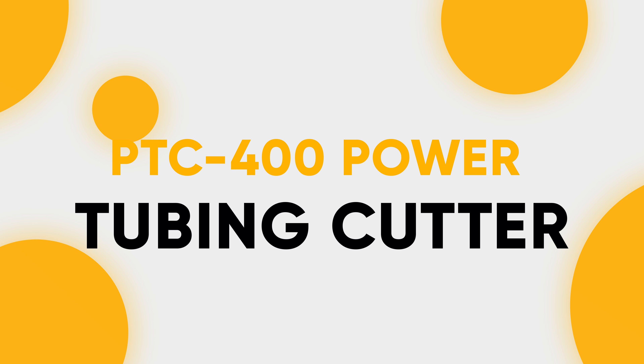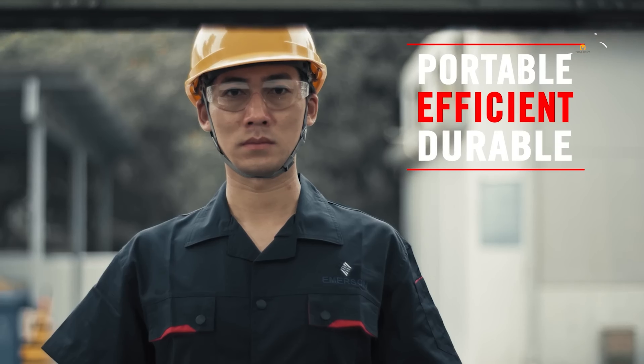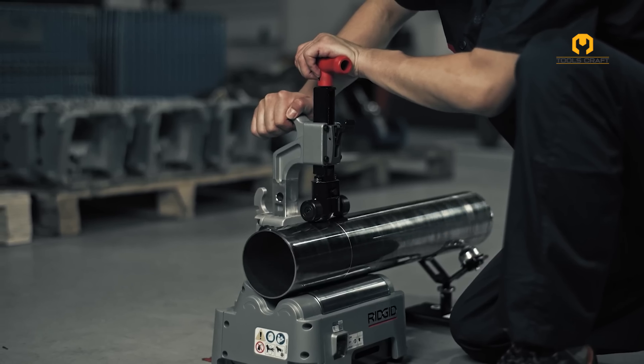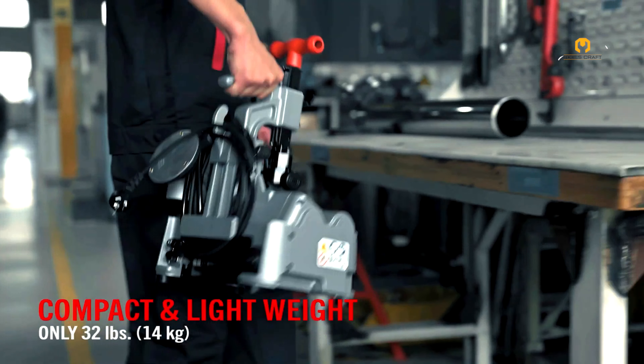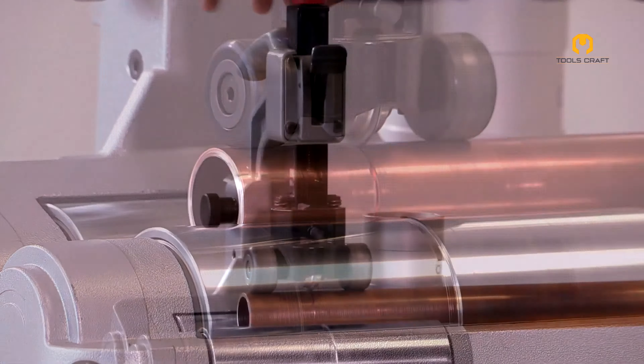PTC 400 Power Tubing Cutter. The Rigid PTC 400 Power Tubing Cutter is a powerful yet portable machine designed for efficient and clean cuts on various tubing materials. Despite its 32-pound weight, its compact size, integrated handle, and cord wrap make it easy to carry and store around the job site. This cutter tackles stainless steel, carbon steel, copper, aluminum, and even plastic tubing with ease.